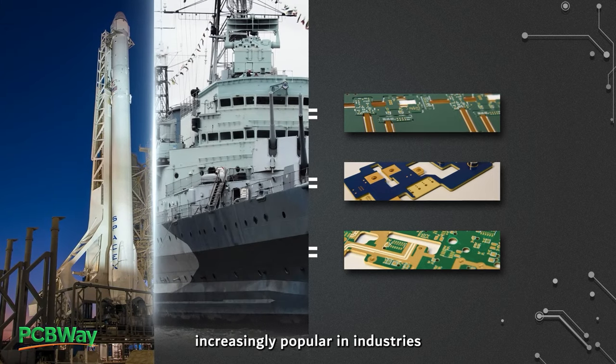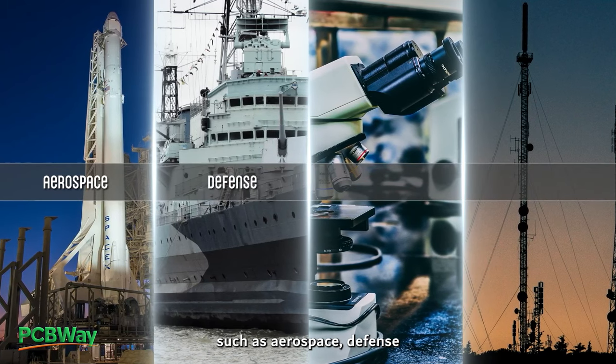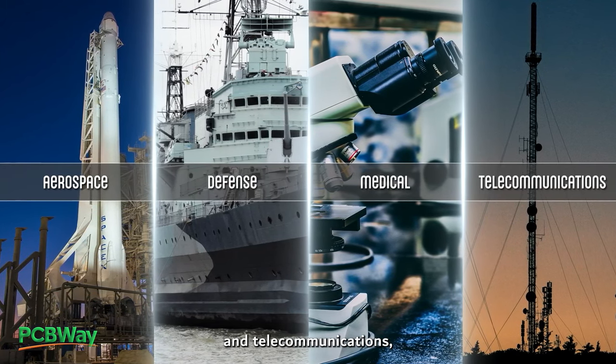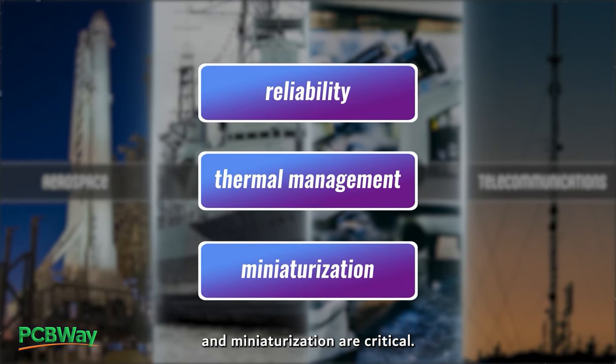Hybrid PCBs are becoming increasingly popular in industries such as aerospace, defense, medical, and telecommunications, where reliability, thermal management, and miniaturization are critical.